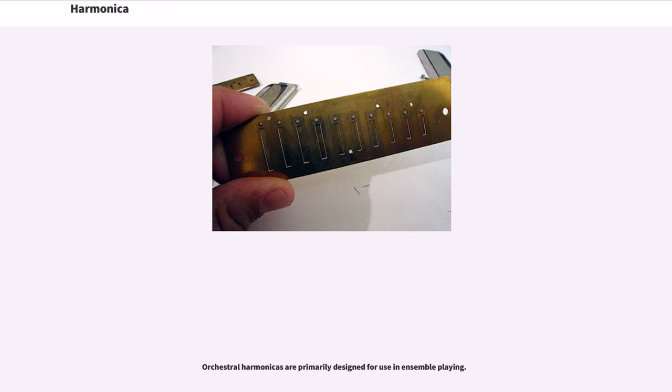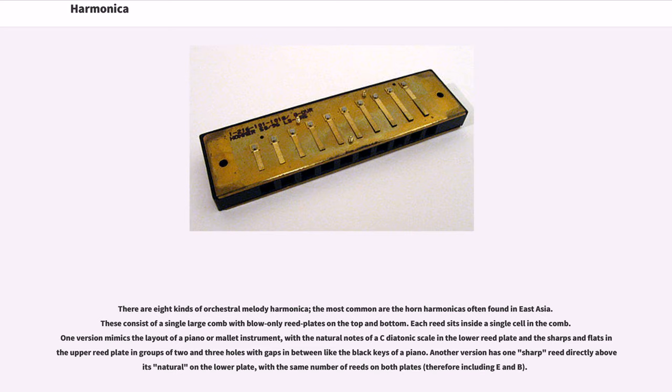Orchestral harmonicas are primarily designed for use in ensemble playing. There are eight kinds of orchestral melody harmonica. The most common are the horn harmonicas often found in East Asia, which consist of a single large comb with blow-only reed plates on the top and bottom. One version mimics the layout of a piano or mallet instrument, with the natural notes of a C diatonic scale in the lower reed plate and the sharps and flats in the upper reed plate in groups of two and three holes with gaps between, like the black keys of a piano. Another version has one sharp reed directly above its natural on the lower plate.